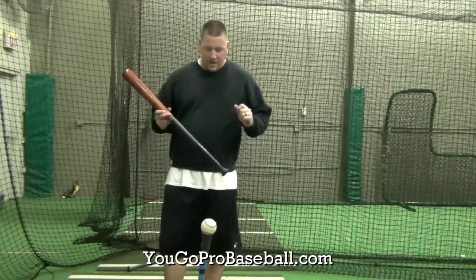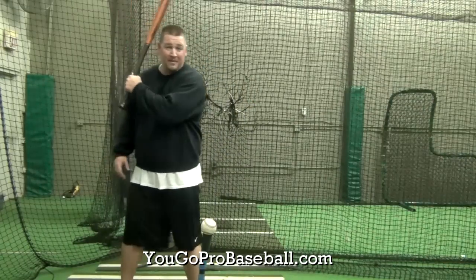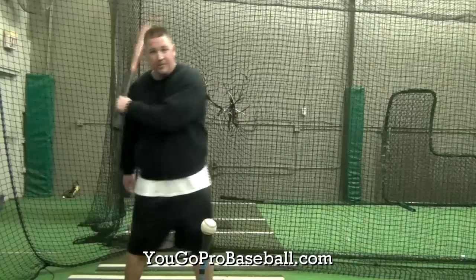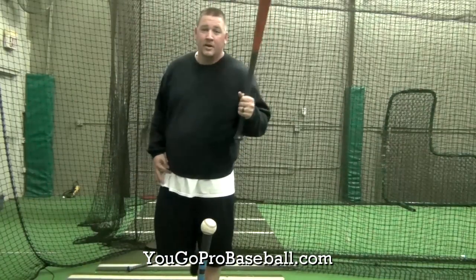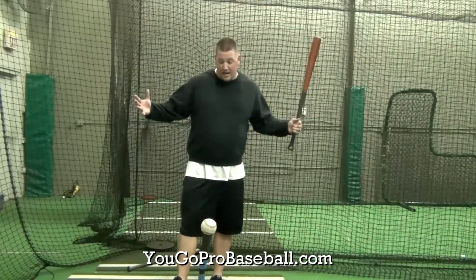What I see a lot of guys doing when they're doing a normal one-handed bottom hand drill is they'll get real long and kind of drag that bat through. Especially if they're using their regular bat, which is a little bit heavier. So that's not great — it's not promoting good hitting mechanics.